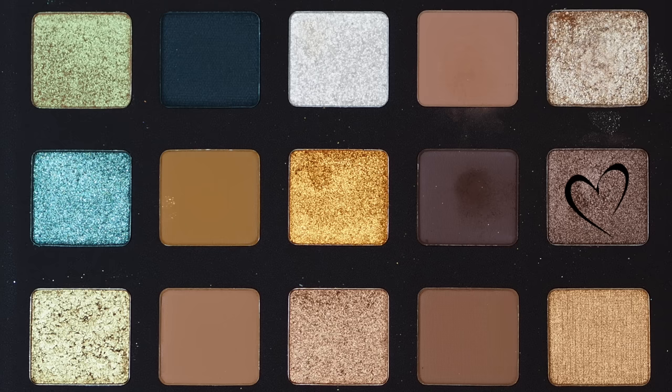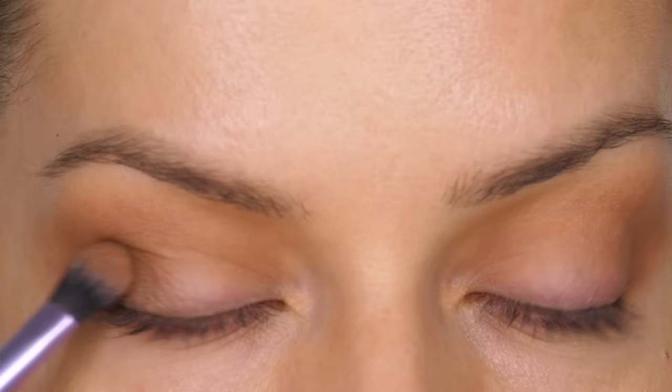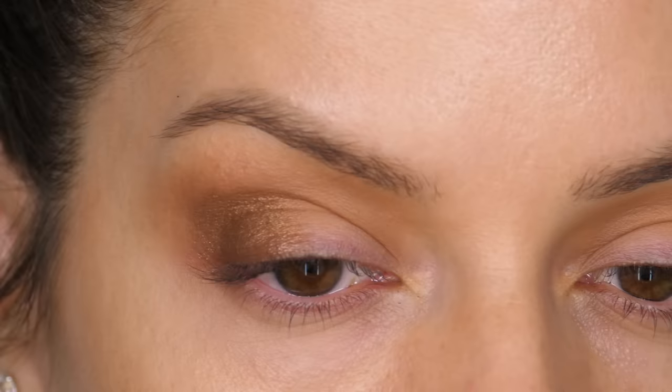Going back to the palette I'm taking the shade Varus — a warm brown with a metallic finish. I'm using my base shadow brush by Real Techniques in a patting motion to apply this to the mobile lid, concentrating the colour on the outer half of the lid, then using my smaller blending brush over the seams.